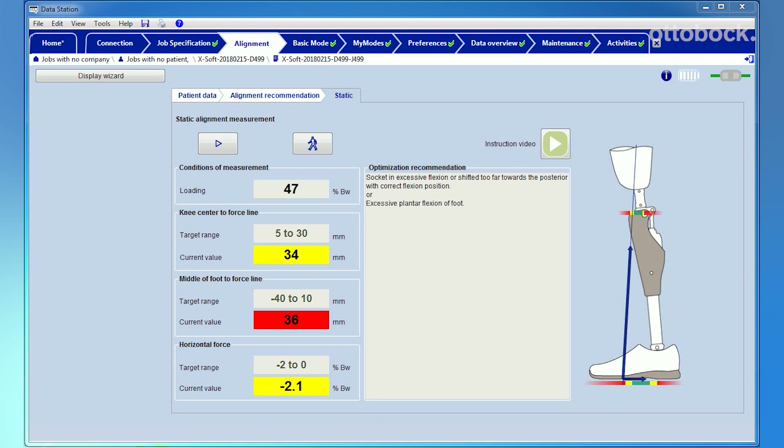In addition to the three measurement fields, a live measurement of the shank inclination, the ground reaction force, and its horizontal part is displayed on the right side of the software. The shank inclination is additional valuable information for optimizing the static alignment. For example, a backwards inclination of the shank is a sign of an insufficient prosthetic alignment. In this case, the ground reaction force is too anterior and the negative horizontal force is too large.